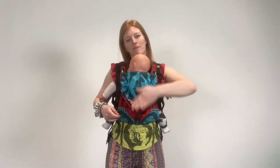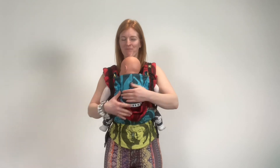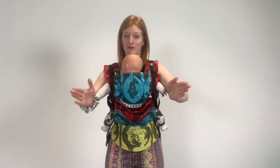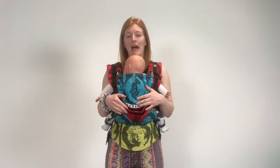Think about that now rather than buying a carrier that doesn't forward face and then having to invest in another one later. The only thing is, if you would like one that forward faces, it's tricky to find one and there's not much choice of carriers that carry baby in an ergonomic way whilst forward facing. The only two that I know at the moment are the Ergo Baby 360 and a Lillebaby Complete. So it's a good place to start if you're sure you'd really like your baby to be forward facing. If you're not too bothered about forward facing, then that gives you more choice.